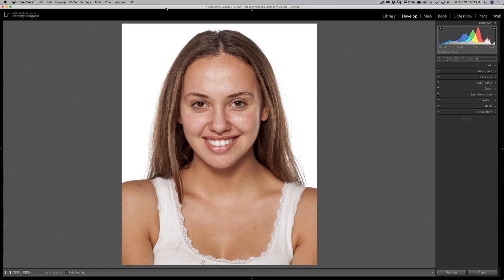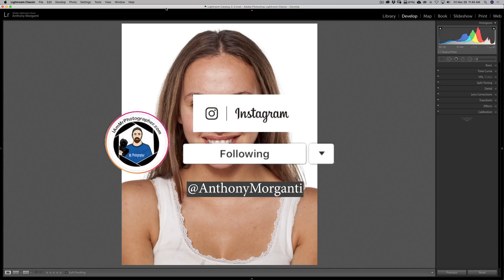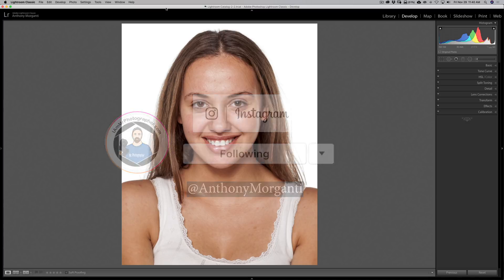Before we begin, I wanted to mention that I have a new feature on my website where once a week we're going to have an article about gear. My son Joe kicked it off with an article about gifts you could give to a photographer that run less than $50. I'll have a link to that in the description below. Also, subscribe to my YouTube channel, click the bell for updates, and follow me on Instagram at Anthony Morganti.